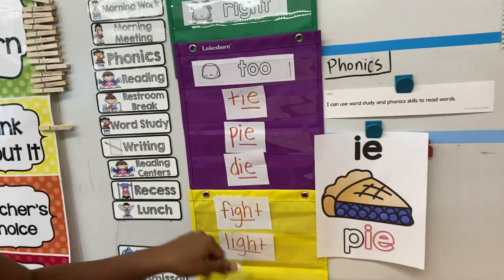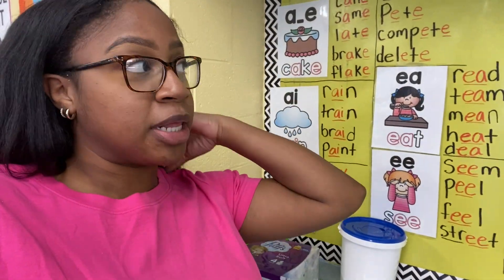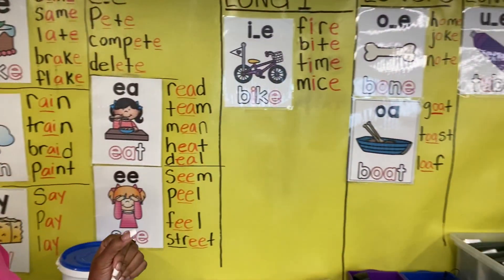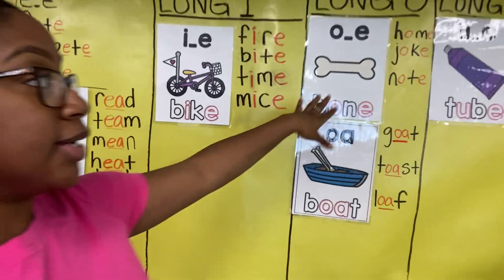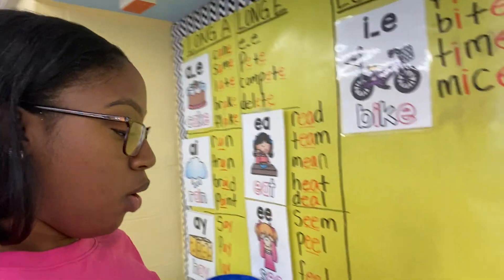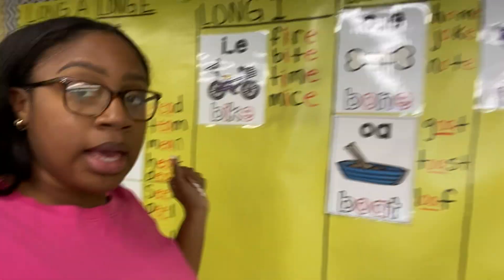Their phonics skill this week is two spellings for long I: I-E and I-G-H. I'm continuously adding to my phonics wall — I keep all my vowels together since vowel sounds have so many different spellings. I track them here as we go along. Any other phonics patterns go on the windows. Last week we went over two spellings for long O: O-A, O-W, and O-E, so I'm finishing adding those posters to the long O column.